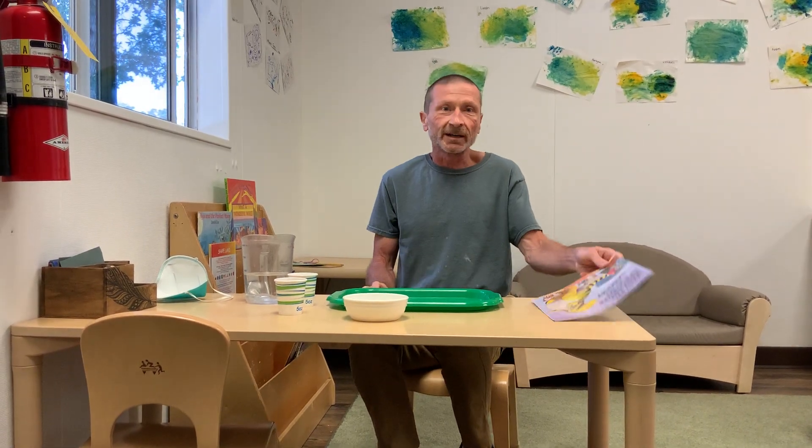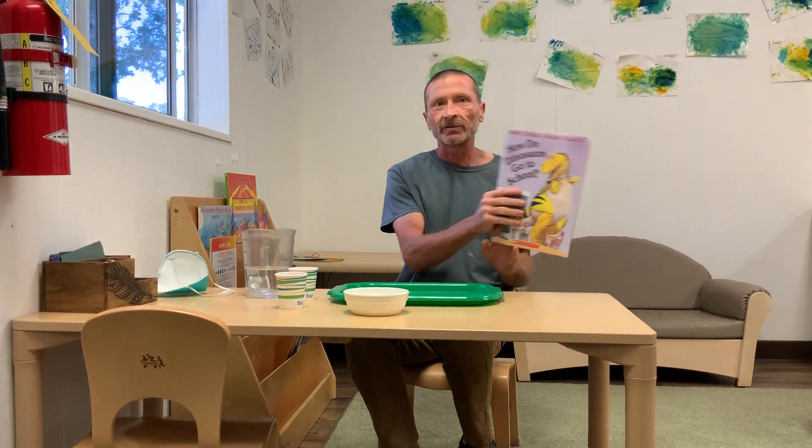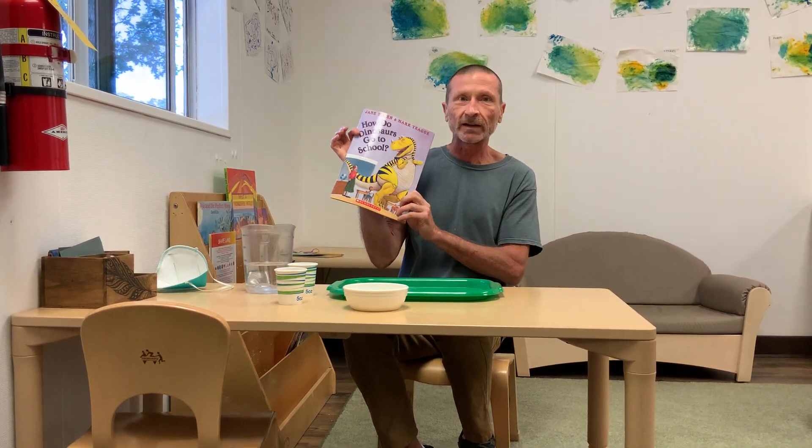Hi there, my name is Anton from Jackson Heights School, preschool here in Red Bluff, and I'm going to show you an activity based on the book, How Did Dinosaurs Go to School?